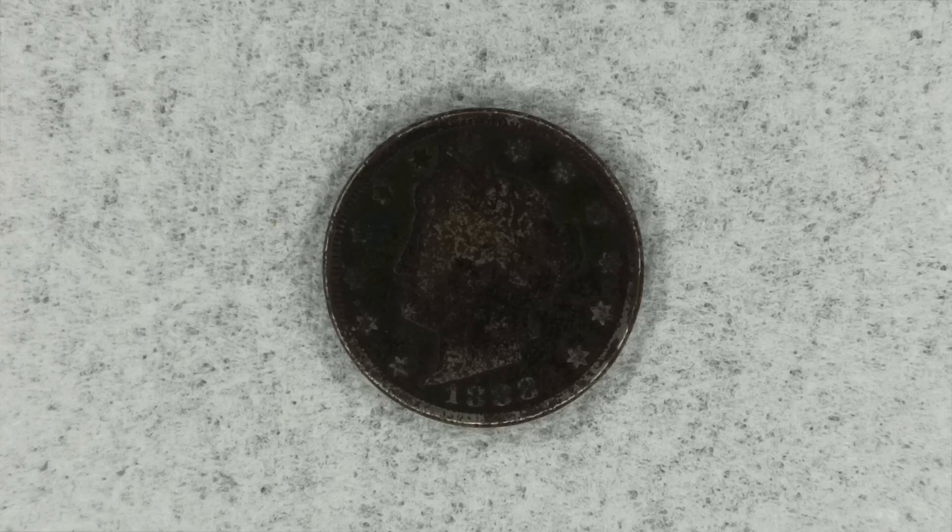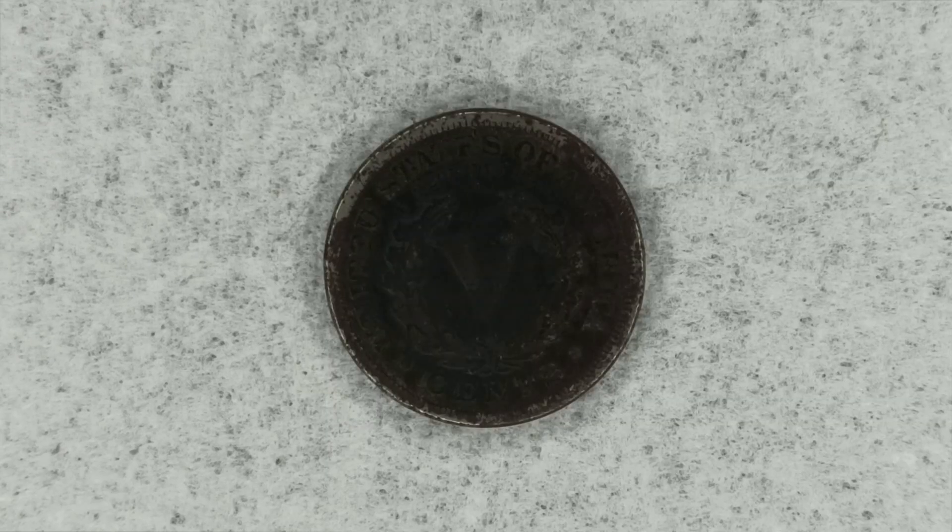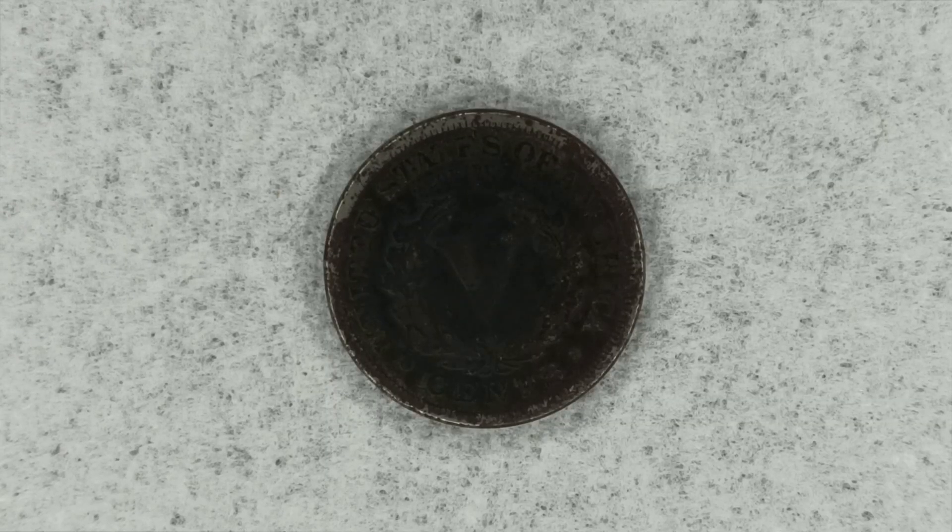The reason they call it a V-nickel — I'll show you on the reverse. There it is guys, the reverse of this nickel. As you can see, there is a big Roman numeral V standing for 5, symbolizing the number 5.